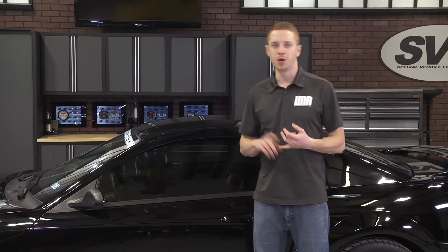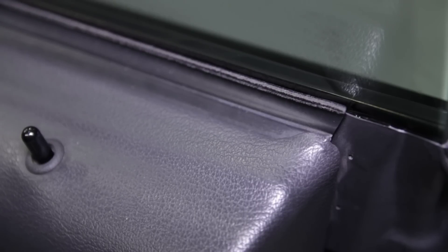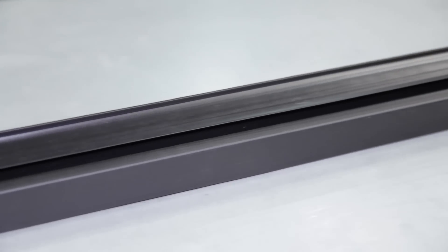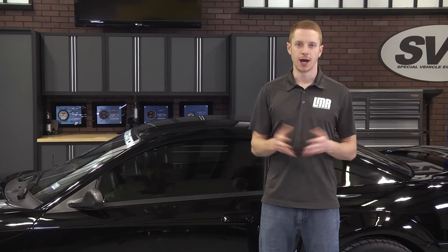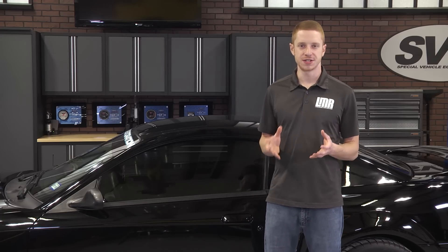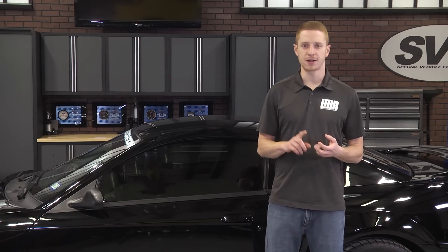This can cause leaks, window rattles, and even create vertical scratches in the glass or the window tint. These replacement inner door belt weatherstrips are manufactured from OEM grade high quality rubber that will stand up to years of sun exposure. They feature a felt lining to cushion the window as it slides up and down against the weatherstrip and to prevent annoying rattles while the window is up. No modifications are required since these are a direct replacement for all 1994-2004 coupe and convertible Mustangs.